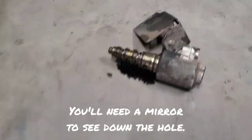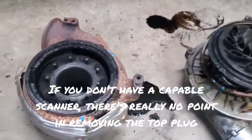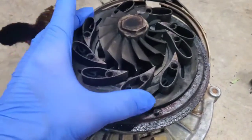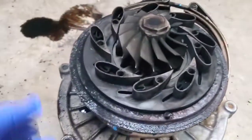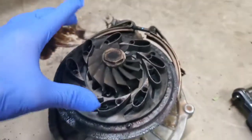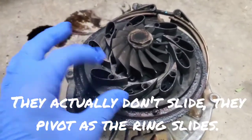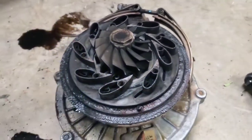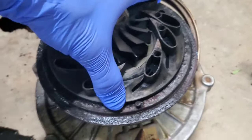It did have a little bit of buildup on it. The EGR valve had a lot of carbon on it. You can see right here whenever I broke the turbo apart how dirty it is, how much carbon buildup there is — and right here at the plate that's supposed to be spinning, it's completely frozen, so it won't move at all.